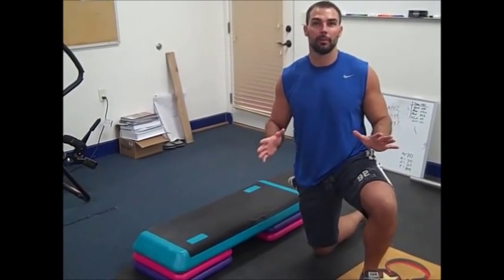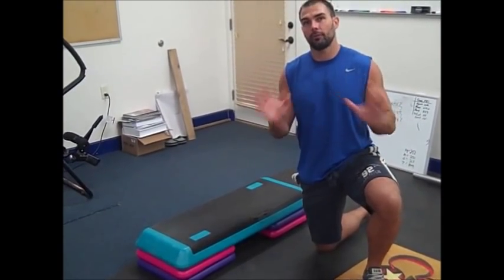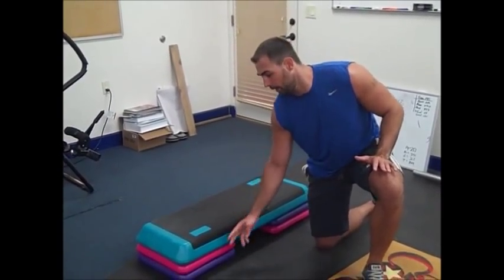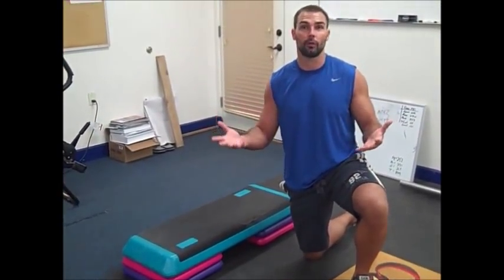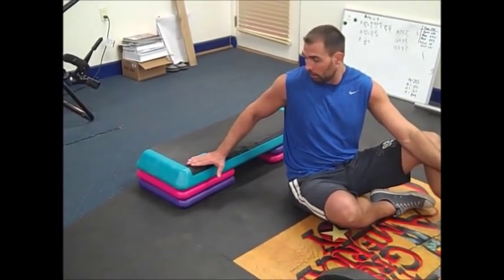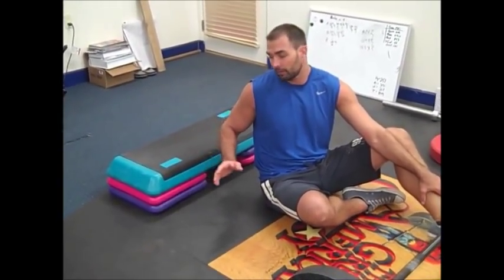I don't like it going that deep. It can make your back feel weird. I prefer a lower bench height. I've been doing this for a while and I like using an aerobic step. Here I have two risers, but I like three or four risers — somewhere in that range. I feel the most glute activation around this height. Three risers is probably my preference.